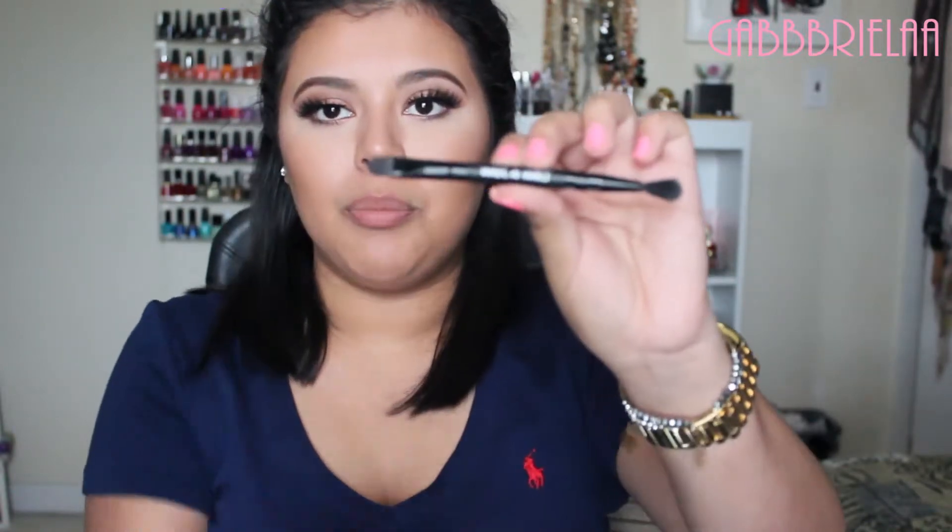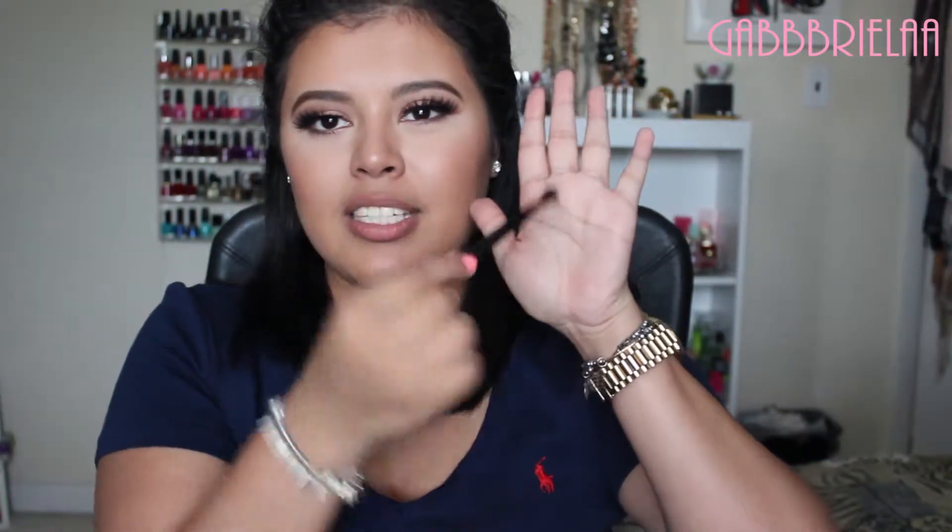Another pro is that this palette comes with its own eyeshadow brush. One side is fluffy and nicely tapered, and the other side is a flat shader. I have used this brush and let me tell you, this brush is amazing. The fluffy side has been like a dream — it's really soft and it blends out the crease color really, really nicely.